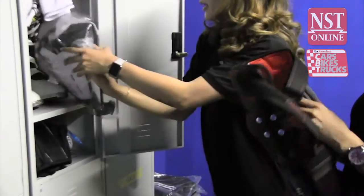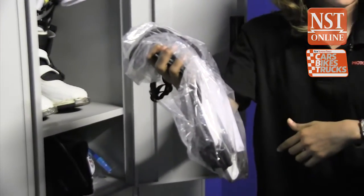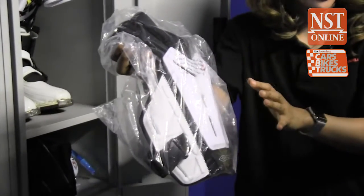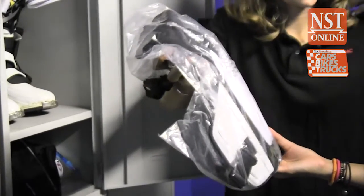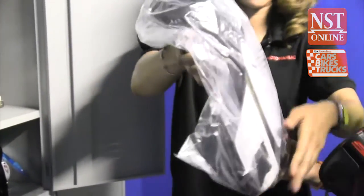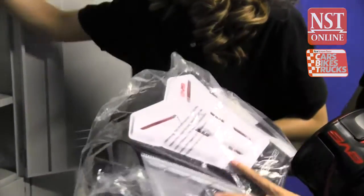Next is the chest pad, which is worn inside the jersey. This version is slightly thinner and smaller than the outer type. The kind worn outside the jersey comes with a shoulder pad — very bulky, like an American rugby pad. This inside version is more streamlined.